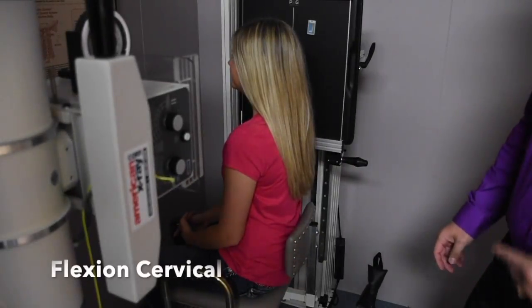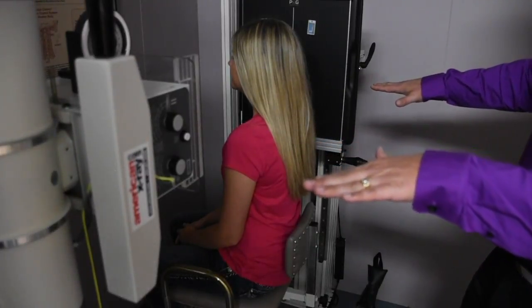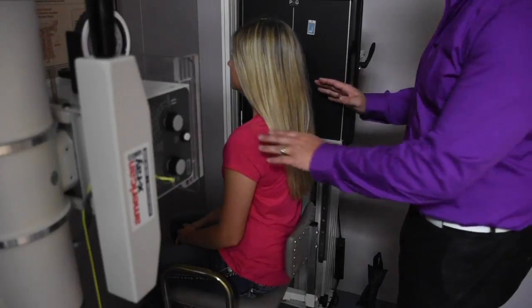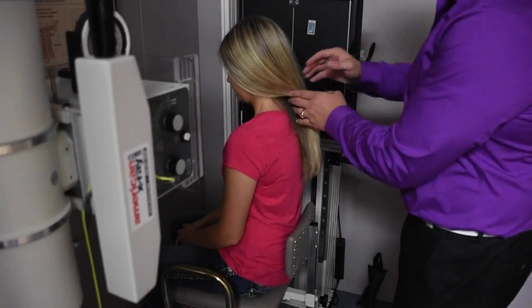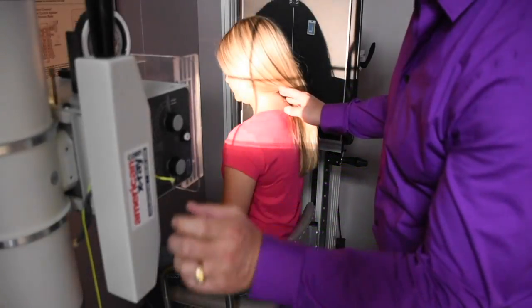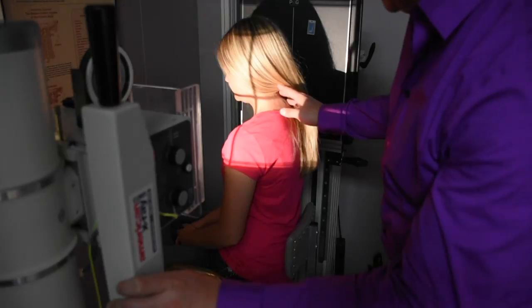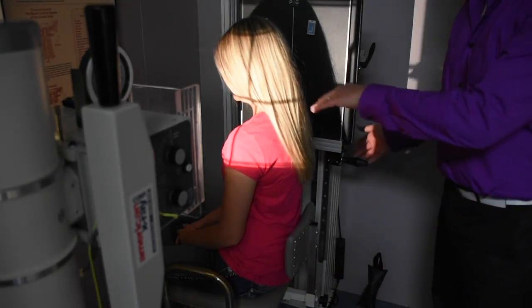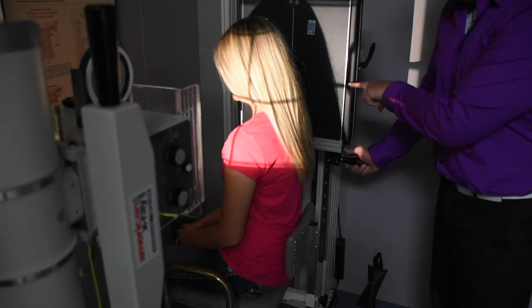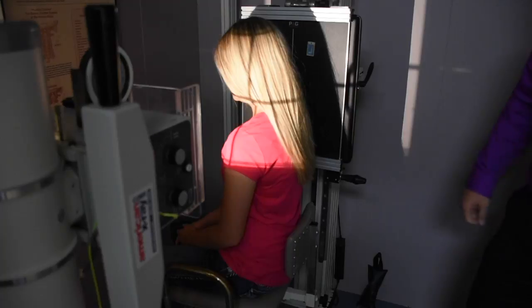Next, we're going to go over the flexion view. We've already had everything preset from the lateral. What we're simply going to do is have the patient tuck their chin down to their chest or looking down toward the floor. Then we're going to, in most cases, lower the tube to mid cervical. It's not necessary to palpate the cervical spine out, but just get it to mid cervical. You'll notice we'll have to usually lower this down anywhere from three to four inches, and line it up simply on the notch.